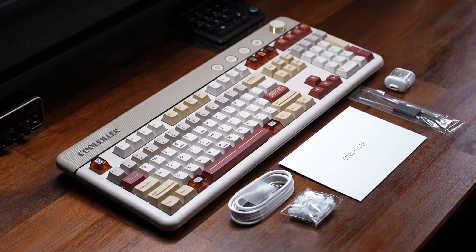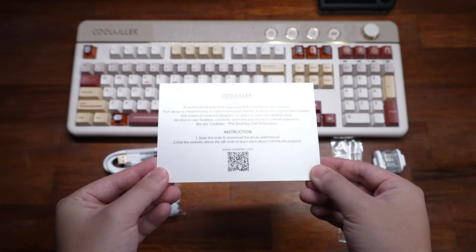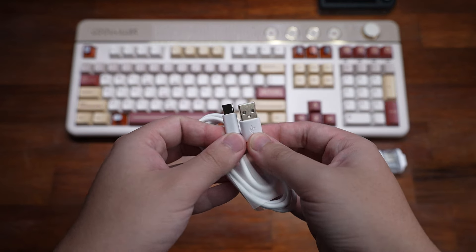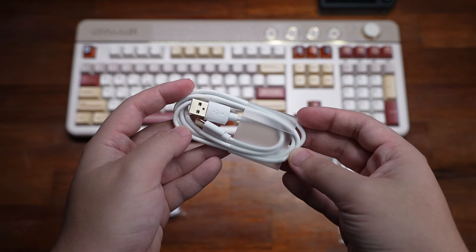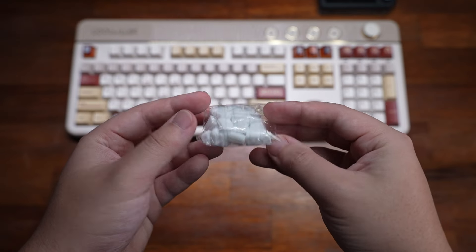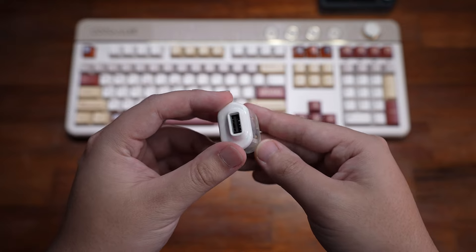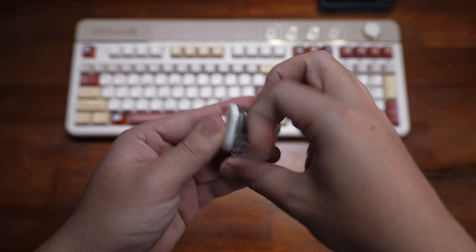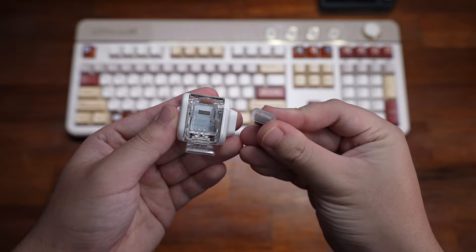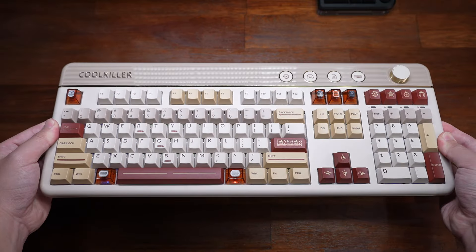In the box there's an envelope containing a letter from Cool Killer with the QR code for the driver and manual, a Type-A to Type-C USB charging cable, a two-in-one switch and keycap puller, a pack of silicone gaskets for the plate, and a 2.4GHz dongle extender that also has a magnetic storage slot for the 2.4GHz USB dongle itself.